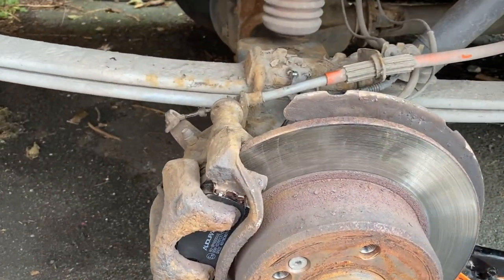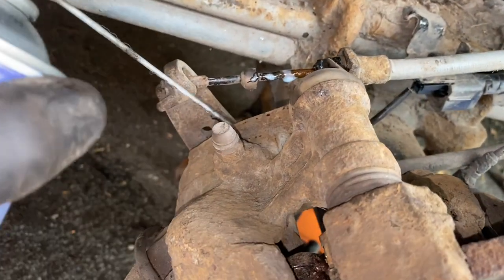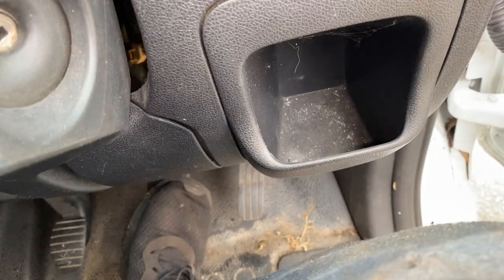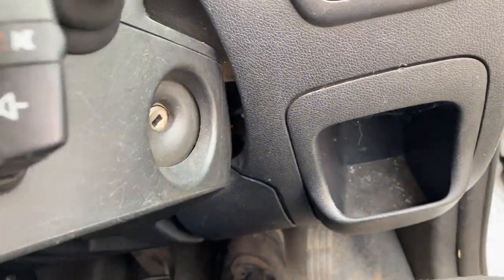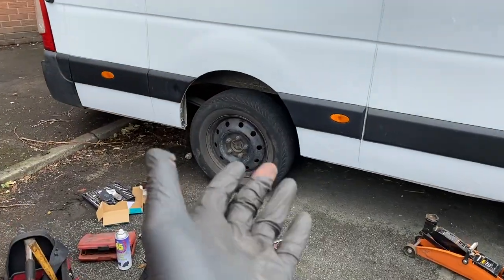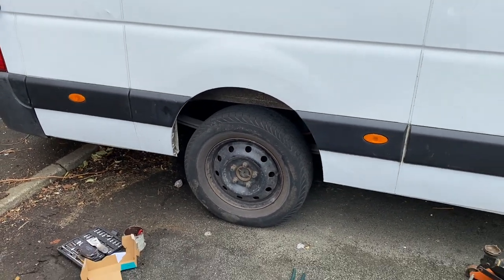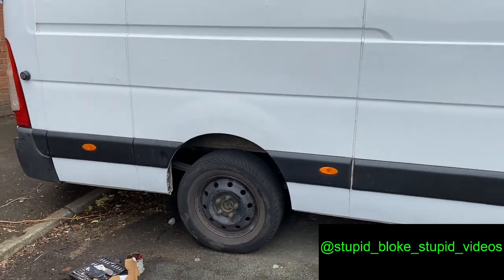That's pretty much done for this side. Just while I'm here I'm going to spray a bit of grease on the moving parts to give them the best chance in the future. Don't forget to pump the brake pedal back up, and give the handbrake a couple of pulls as well just in case. Then we can put the wheel back on and torque it up to the correct torque setting. That is one side complete — I've got to do the other side but I won't put you through that. Don't forget to like, comment, subscribe — all the usual. See you next time.